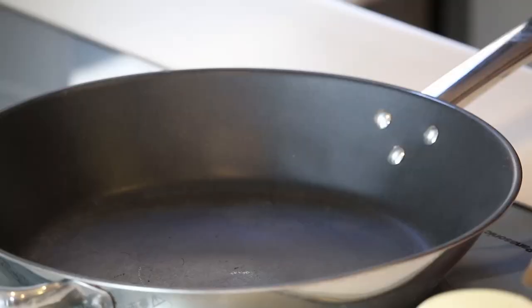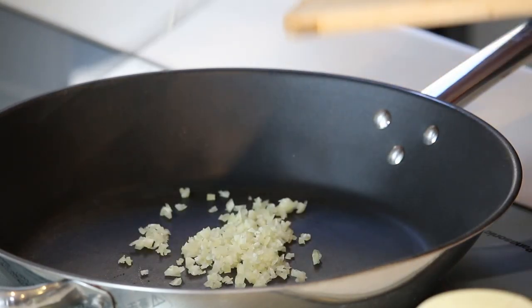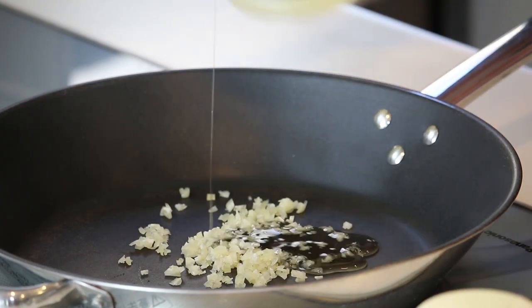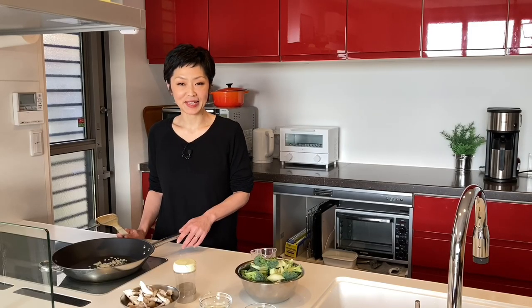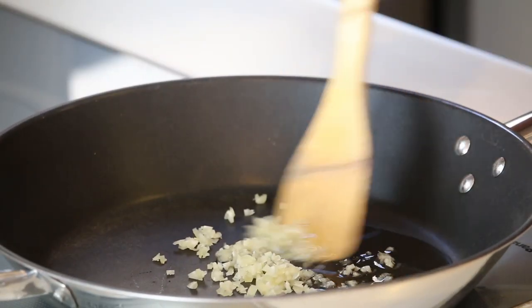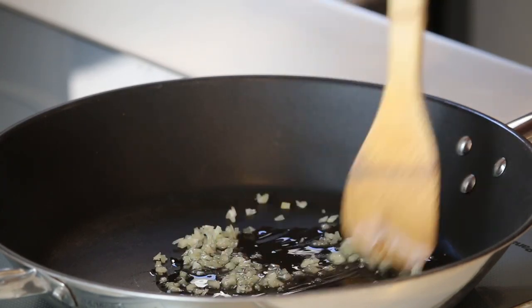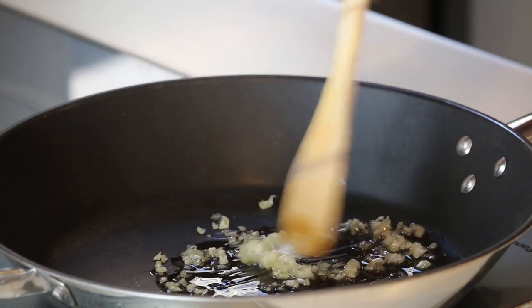Let's put the garlic and about a tablespoon of vegetable oil in the frying pan. Just heat it up until you start to smell the nice aroma of the garlic — the heat is medium. When you start to smell garlic, add broccoli.